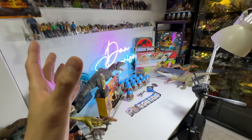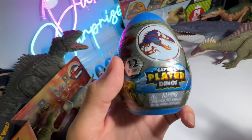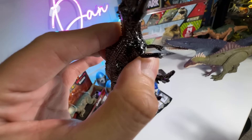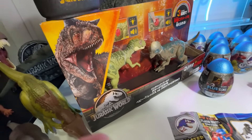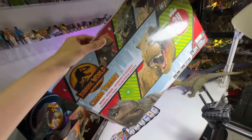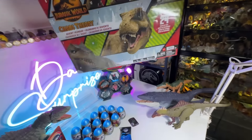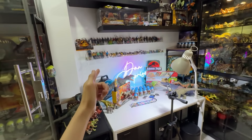Alright guys, this is the epic video of the week. We have the latest plated mini dinos from Captive Collection. They are all shiny and metallic. We have one of the rarest sets right here to unbox and review. We also have the latest advent calendar that actually contains plenty of new minis. Are you guys ready for this epic video? Let's go!